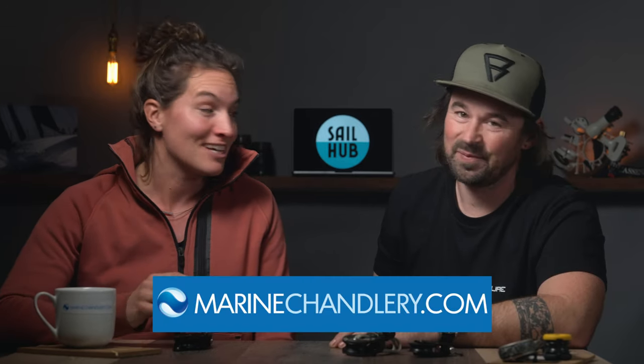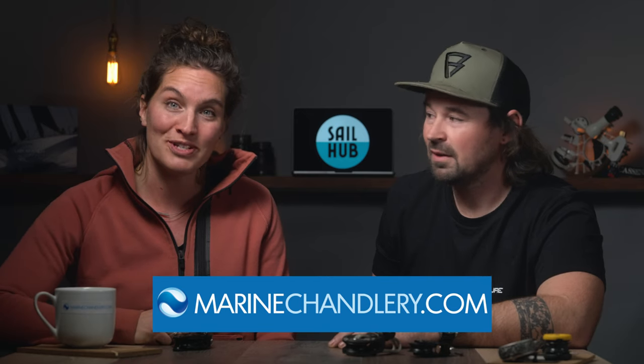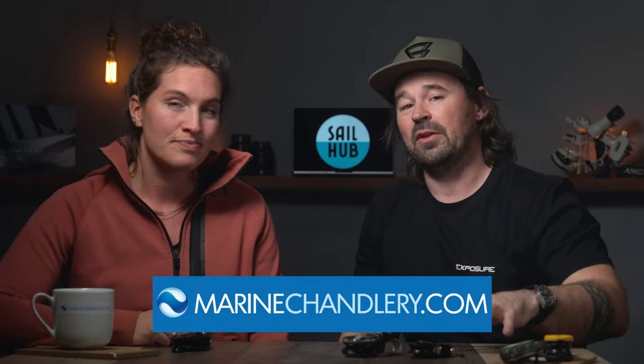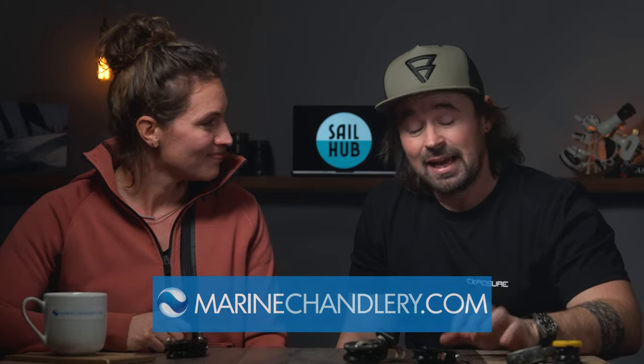A big shout out to this week's sponsor, MarineChannel.com. These guys kitted us out with the gear to demonstrate today — super knowledgeable sailors who also have a walk-in chandlery. You're speaking to real sailors on the end of the phone. Please remember to like and subscribe, as it's what keeps us going. Thanks guys!